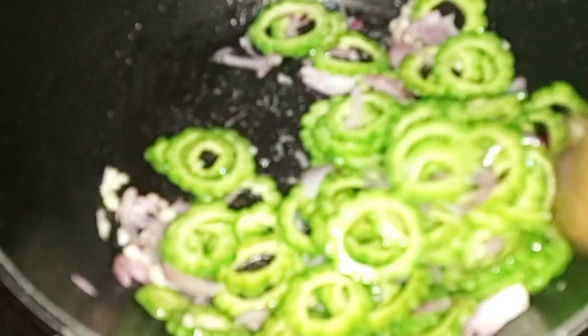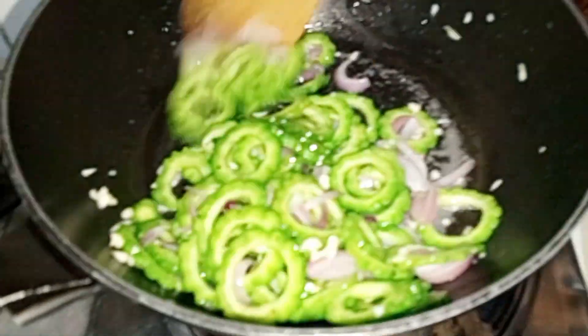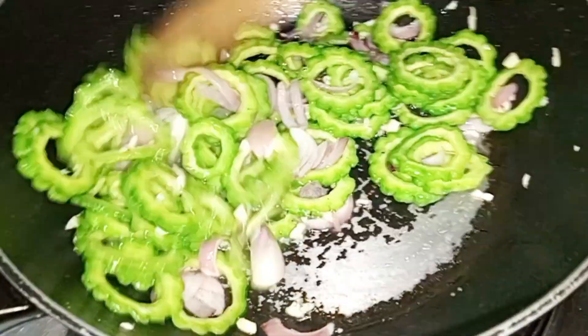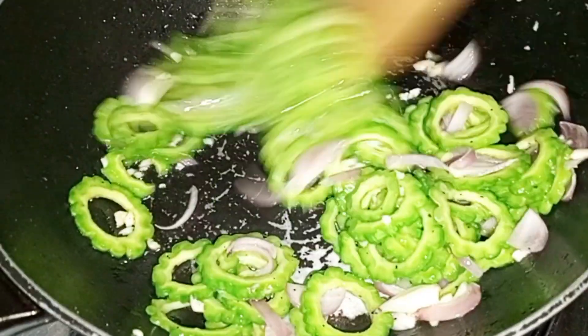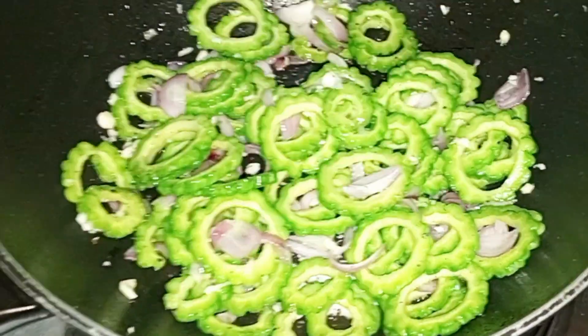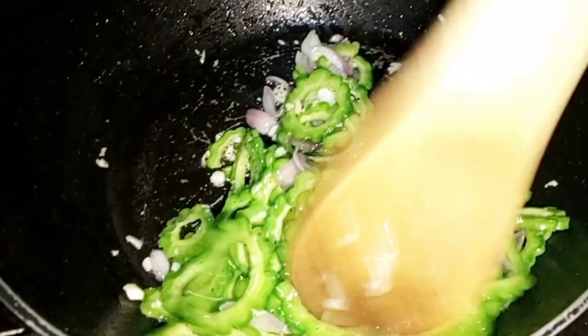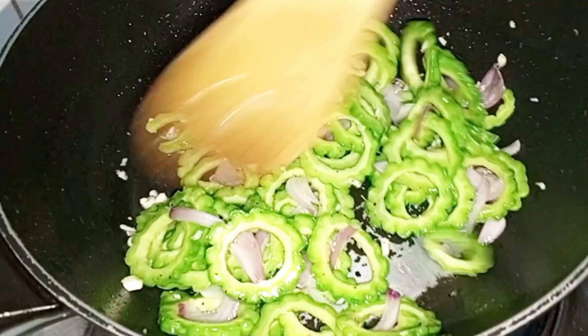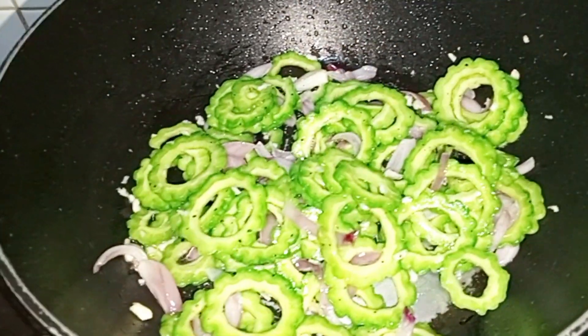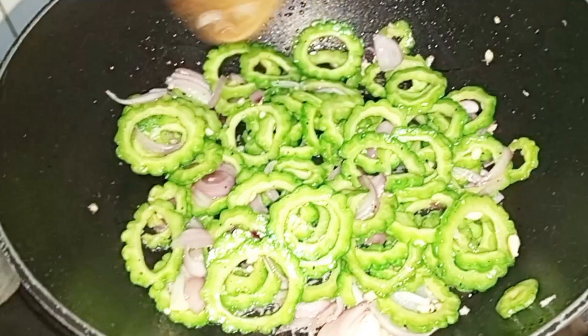Mag-isa lang naman ito ng konti kasi hindi naman masisi gano'n. Lutong-luto siya kasi naanin na siya kanina. Lalagay ko na yung — konting luto lang ito. Ayaw ko rin naman na ma-overcook yung Ampalaya. Nilagay na natin, guys, yung egg.